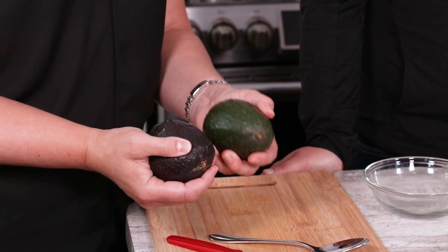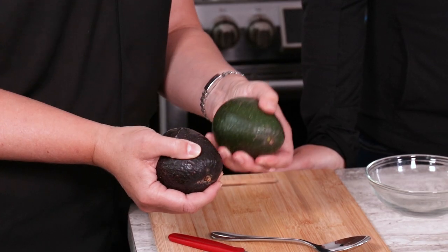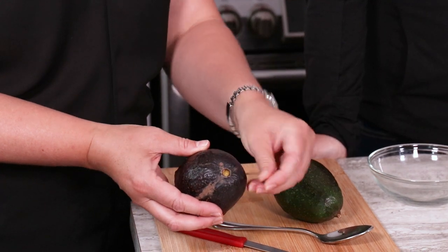You're looking for one that's darker. What you need to do is put a little bit of pressure — gentle pressure with your thumb — just to see if it yields slightly. Please don't squeeze them too hard because they're pretty fragile and will bruise. The one that isn't ripe will be green and very firm. You'll also find in this variety, when you pop out the stem, it pops out very easily.